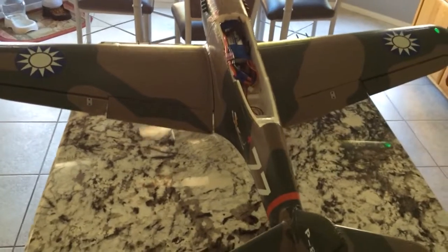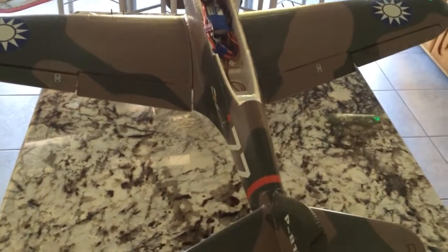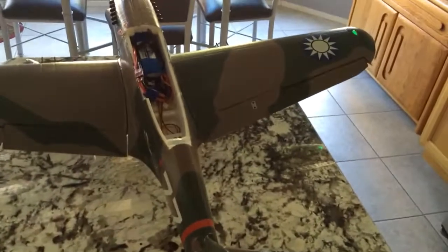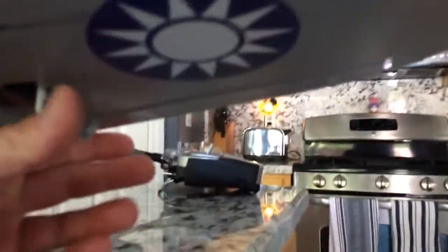It's the left aileron servo, so watch what happens. Now what's odd about it — hopefully you'll be able to hear this — if I try to move the servo arm, it will not move. It's resistant.